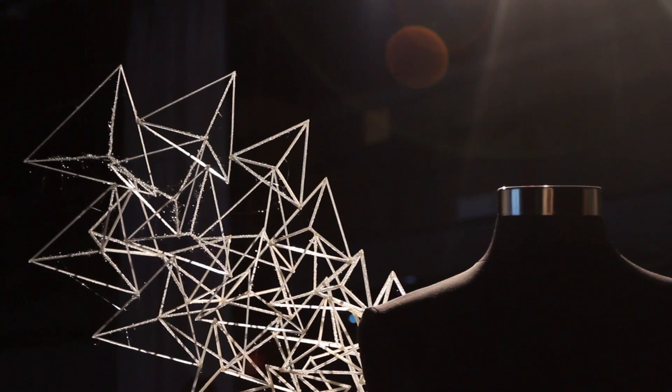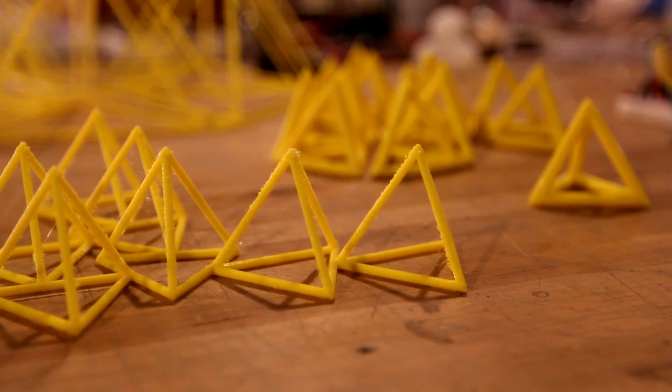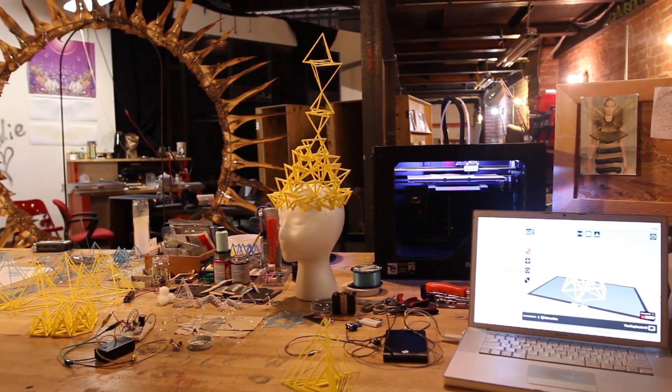As I was sitting in my studio, I just built this really thin wire tetrahedron and then that just became a theme. It's just such a fundamental building block — it's a platonic solid — and so I built hundreds of them, maybe even thousands of them.